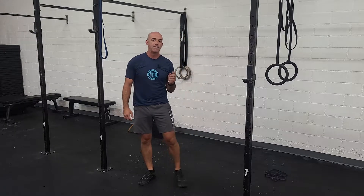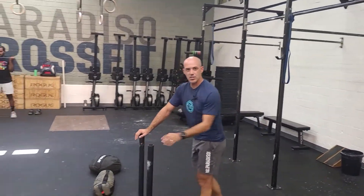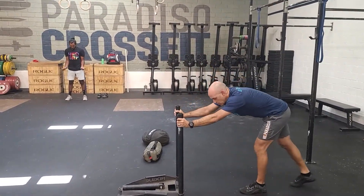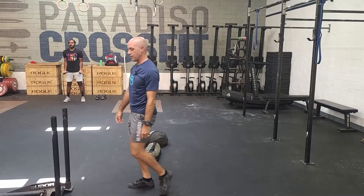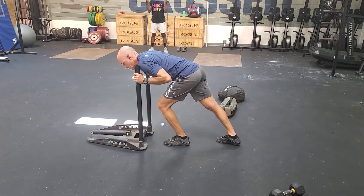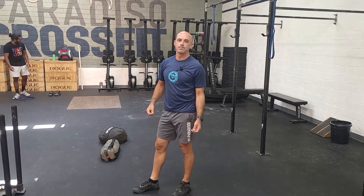From here we're going to go to a 50-foot sled push. You can vary the weight, but it should be moderately heavy. Most people are going to want to do this with straight arms, just driving. If it's really heavy, a way to move it is to get your shoulders into it — bent arms — and this is going to be a stronger position, more direct power from the body. But for most of you, it should be light enough that you can kind of get it going for the push.